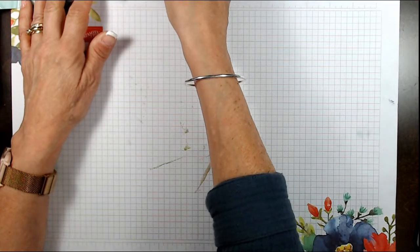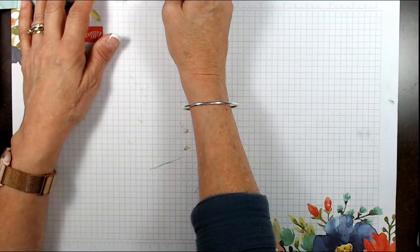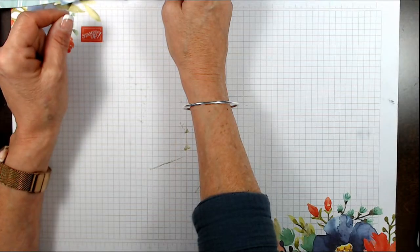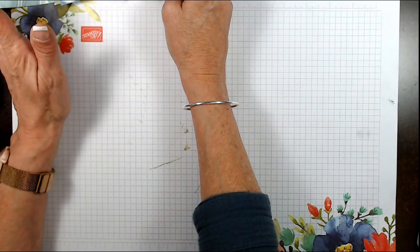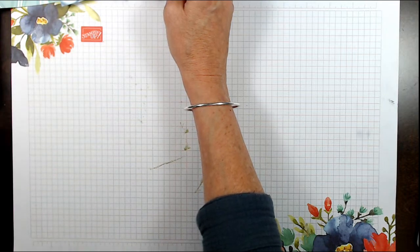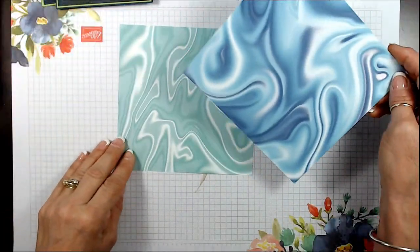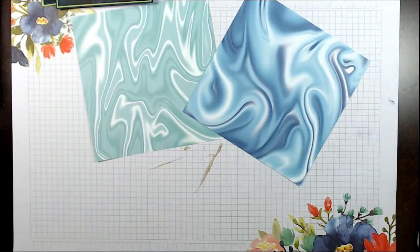In Montana you can sometimes see the northern lights a bit — I'd think you're far enough north. In Maine and on the east coast you can see some, not as bright as up north in Alaska, but you still get some. So we're going to use this print here.